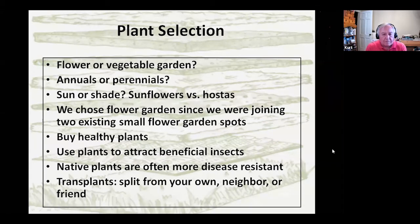Once you've got the basic garden going, your next choice is what to plant in it — flower or vegetable garden? If you go with flowers, do you want annuals, perennials, or some mix? If you're lazy like us, you prefer perennials so you don't have to replant every spring. The other choice is sun, shade, or something in between — whether you're planning sunflowers or hostas is going to determine that.